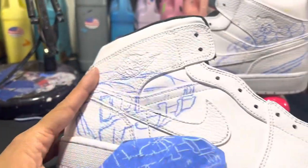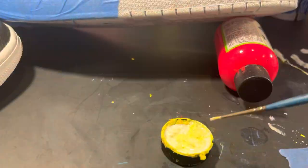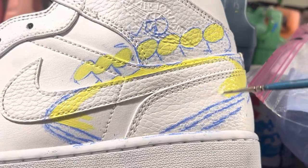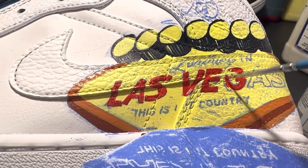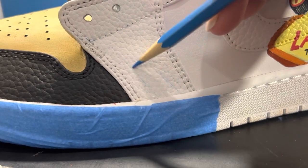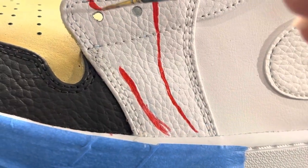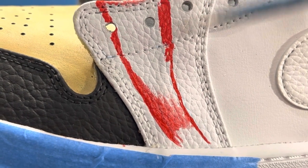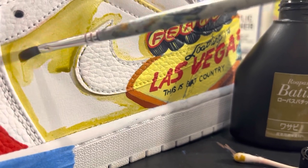If you caught the first video, you saw me paint the portraits on the inner areas of the sneakers. Now it's time to paint the details on the outer sides. I am using blue sorority transfer paper to first transfer my line work. I am using a basic color pencil to sketch on a sort of swirl pattern on this area. That same leather dye I used for the toe box I am also using for the sides of each sneaker.